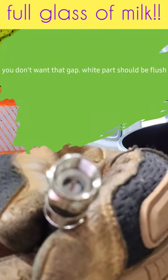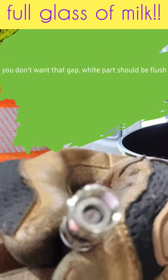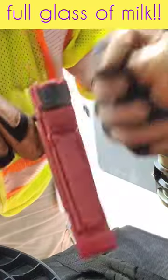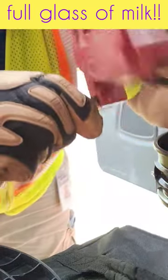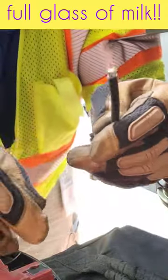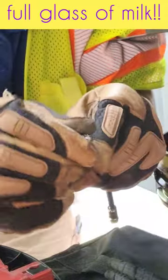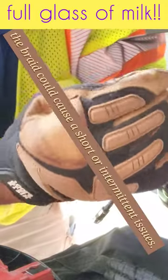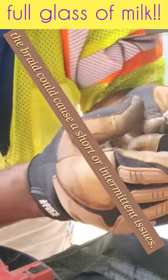You see this gap right here? That's what they call glass half full — you want a full glass of milk, meaning you want to make sure this is flush all the way. Squeeze it down, turn it a few times, and pull it off. Now take this part, this braid, and pull all this down. You don't want any braid in the middle because if you do, it's going to cause problems.